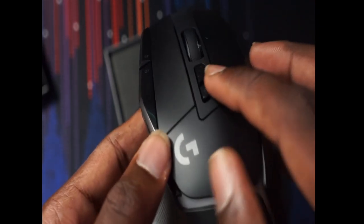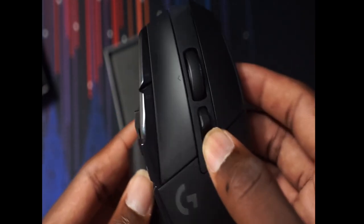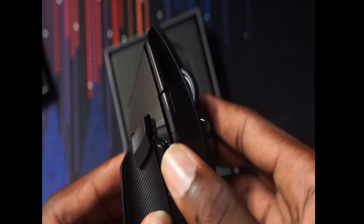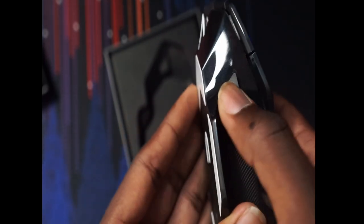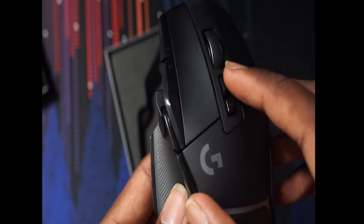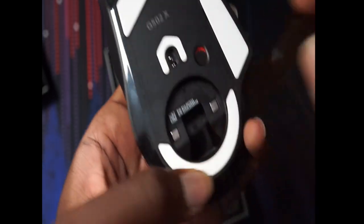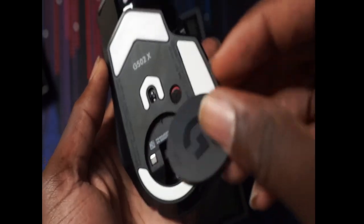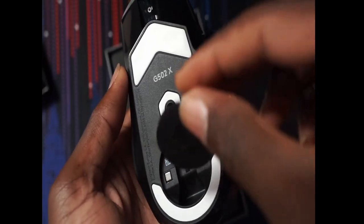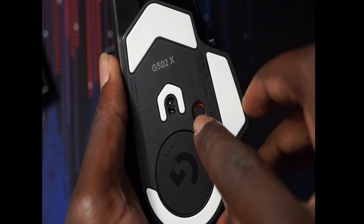You also got this button right here if you want to scroll normally. This other button I believe is for profile — to change your profiles depending on if you have multiple profiles set up. Then you got some side buttons right here that I found really interesting — those could be useful in game. You also have these lower side buttons and this button right here. It also has this little magnetic back — I believe you can store the USB dongle that came out of the box in here, and it's magnetic.